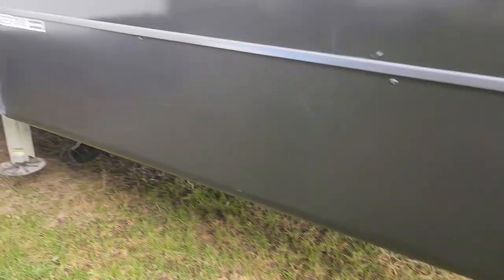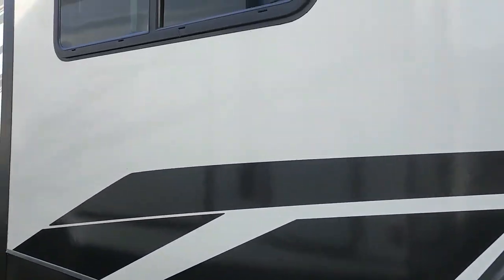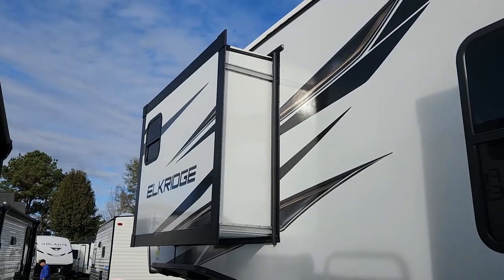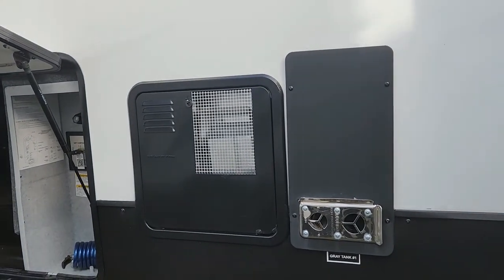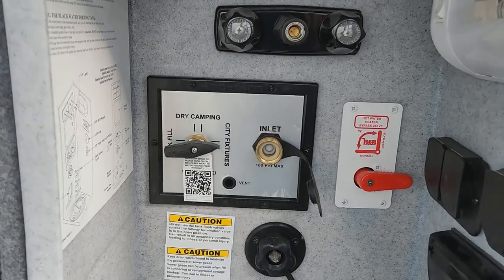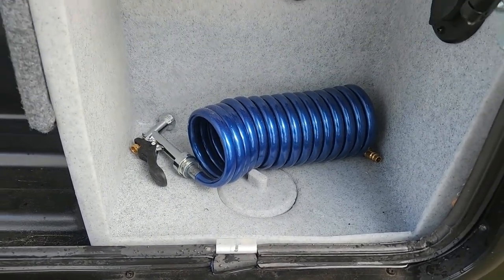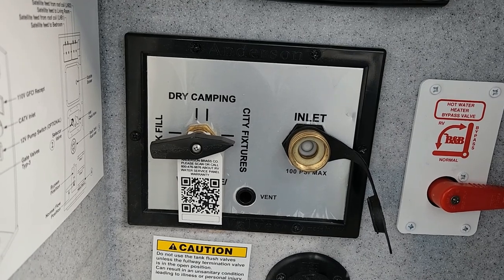It also has heat pads for the tanks. Deep slide for your living space — that actually holds your refrigerator and your dinette. There's your bedroom slide, and that holds your wardrobe. And this is a 12-gallon DSI Direct Spark water heater. Your exhaust for your furnace. And this does have a wet bay or universal docking station, where everything's coming up from the bottom — all your hoses and whatnot — and it does have a black tank flush.